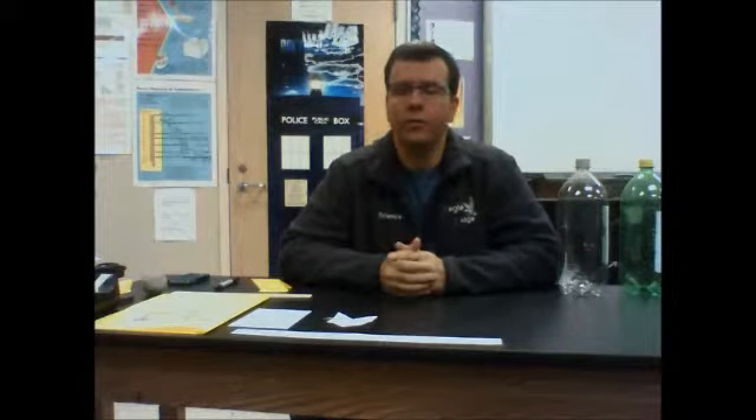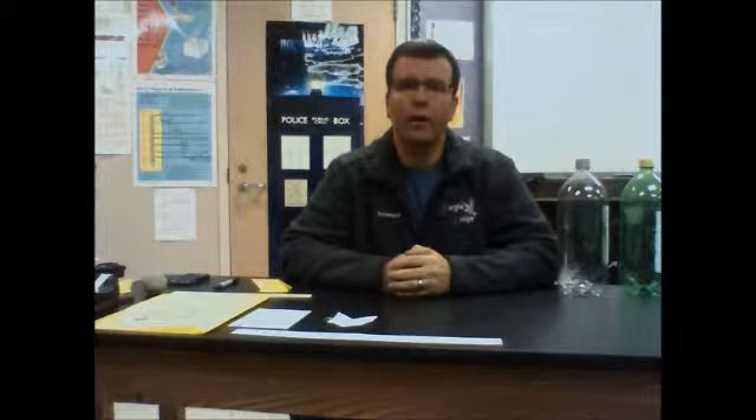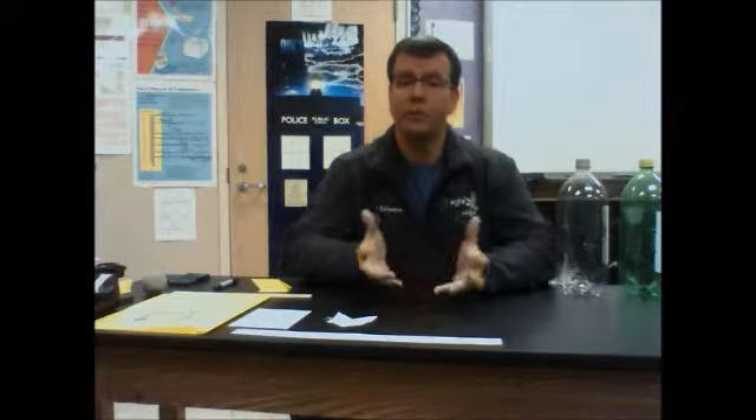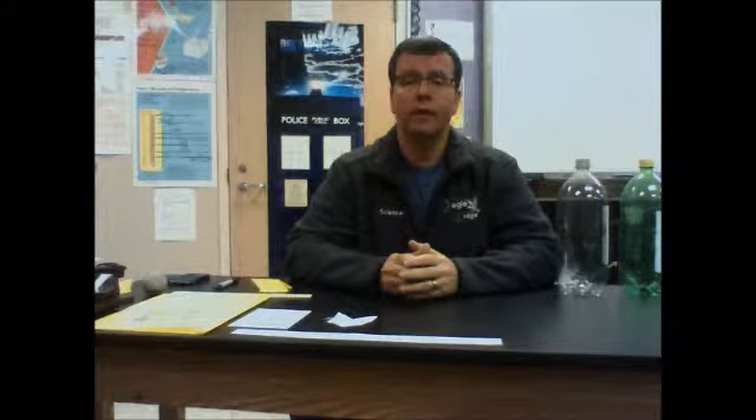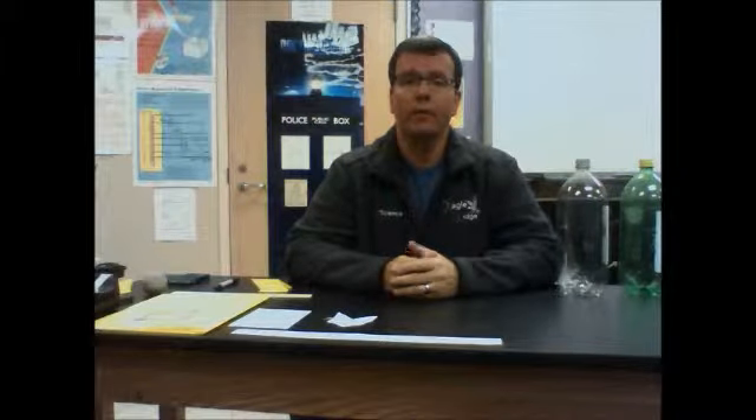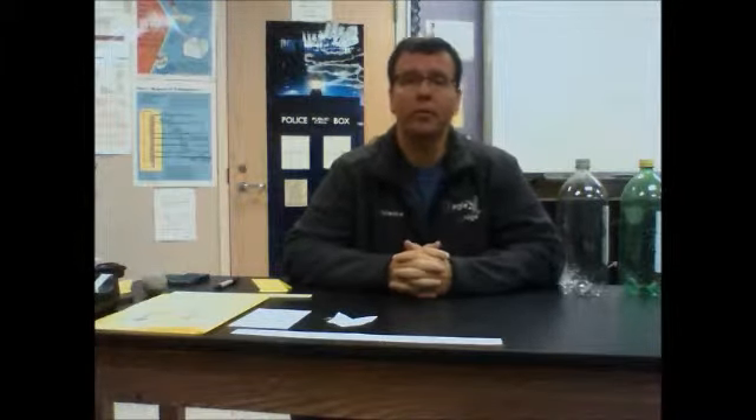Hi, welcome to Eagle Group Science. Today I'm going to teach you how to make a controlled bottle rocket for our launch coming up. The importance of making the rocket just like I make it here is that in our experiment we need to have a control, and we're trying to make every rocket the same — other than you'll be changing one variable and you'll be able to test how that variable affects the rocket's flight.